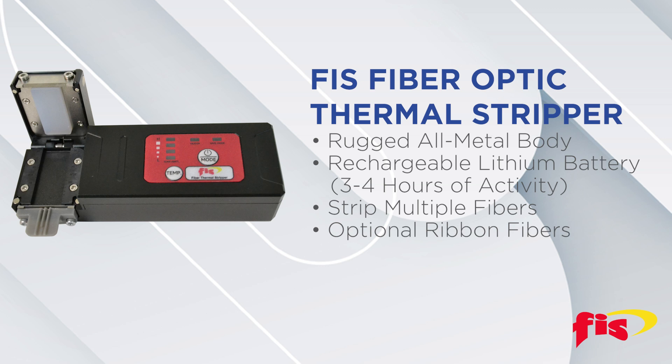The FIS Thermal Stripper is in a rugged all-metal body for durability and has a built-in rechargeable lithium battery that powers the multiple temperature heating modes. You can strip multiple fibers at once, and to strip ribbon fiber you need the optional ribbon alignment tray.